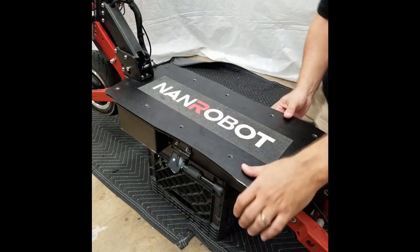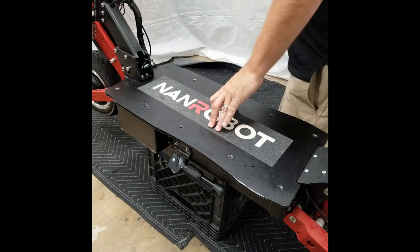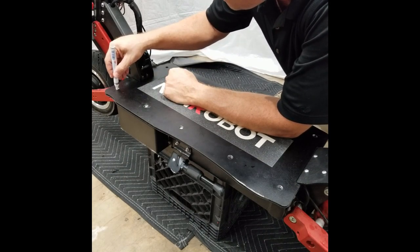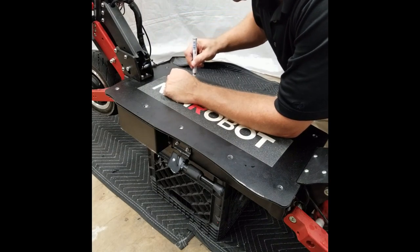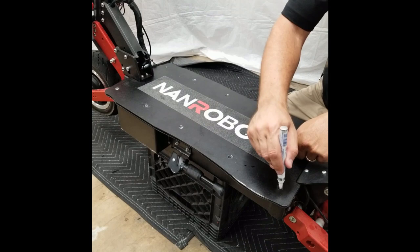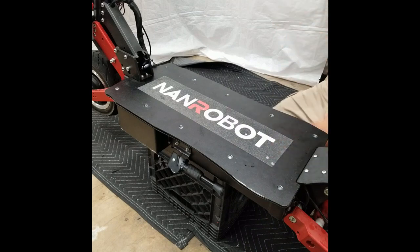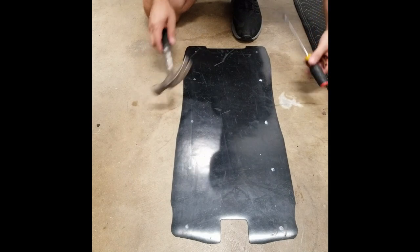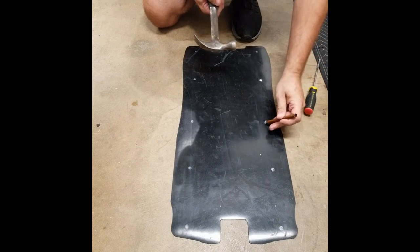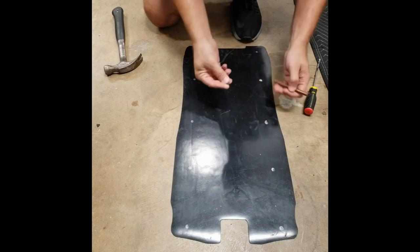Looks pretty good. Now what we've got to do is punch out the holes for the deck screws. We're going to mark those with the paint pen so we can see them clearly when we're going to punch the holes. This is where the hammer, the long flat-headed screwdriver, and the quarter-inch copper pipe come into play. Simply line it up over the center of the hole, give it a couple taps, and that's it.